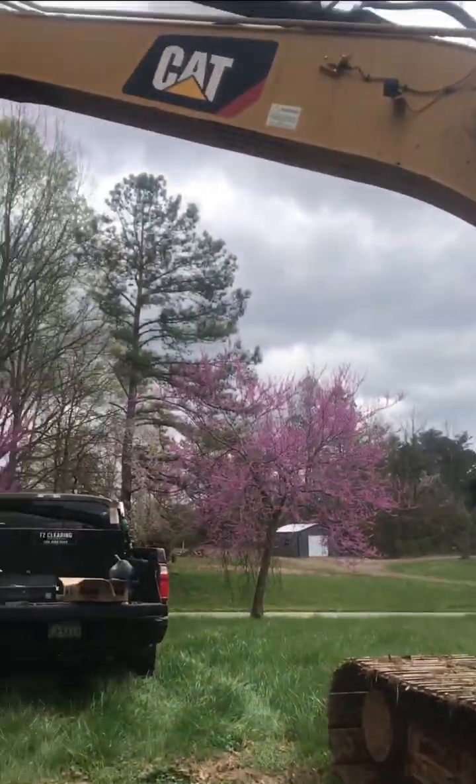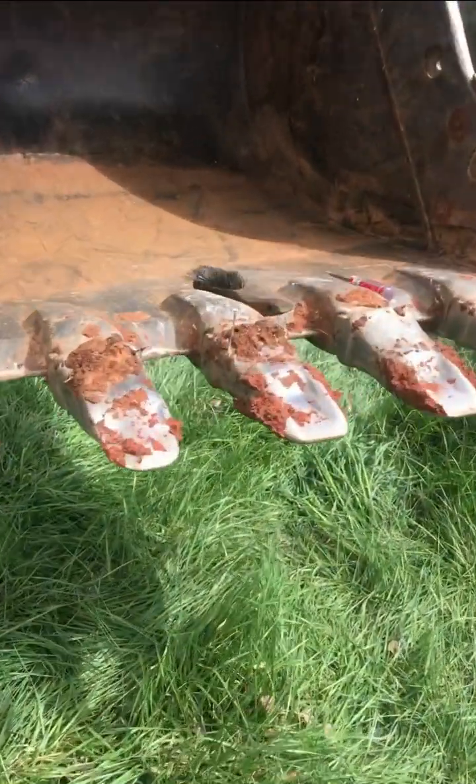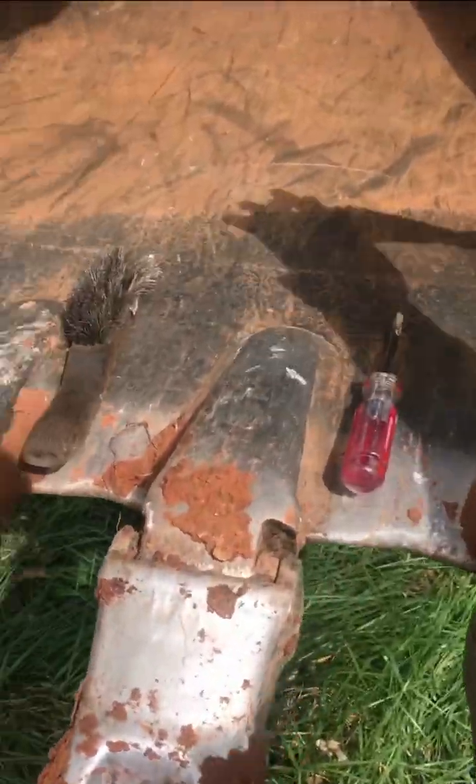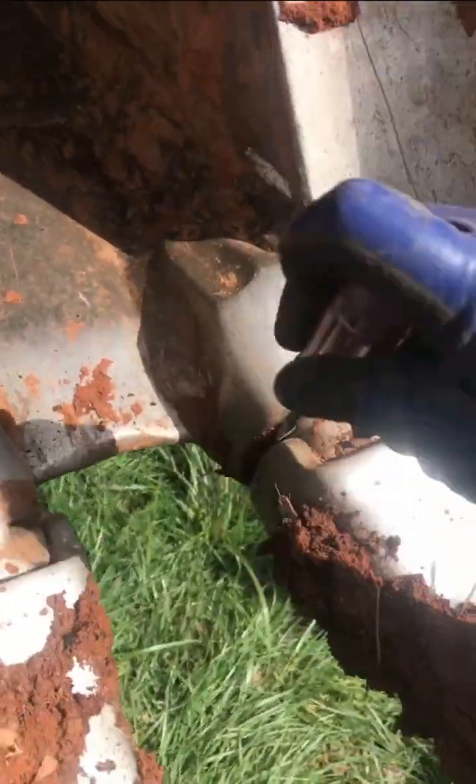In today's video we're going to be changing some teeth on a Cat 320. First of all we've got to come in here and clean all this dirt out. Get it cleaned up a little bit.